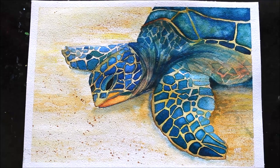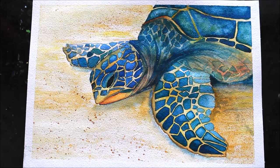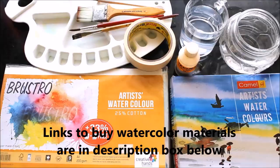Hello friends, welcome to Channel Creative Art. My name is Dilma and today we are going to paint a sea turtle watercolor painting. All the materials required are mentioned in the description box below with links from where you can buy them, and they are also shown in the video. To copy this image, please click on the link www.creativearthome.com. Enjoy painting, friends!